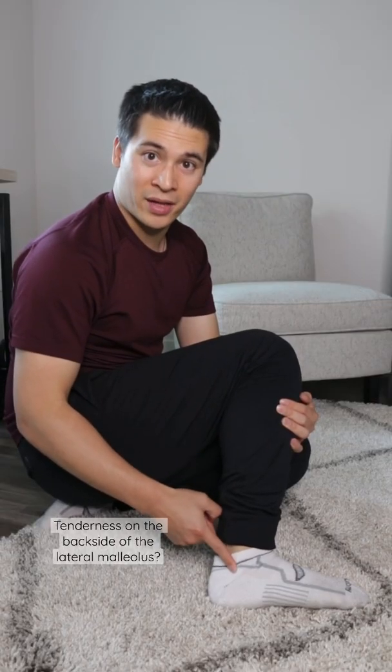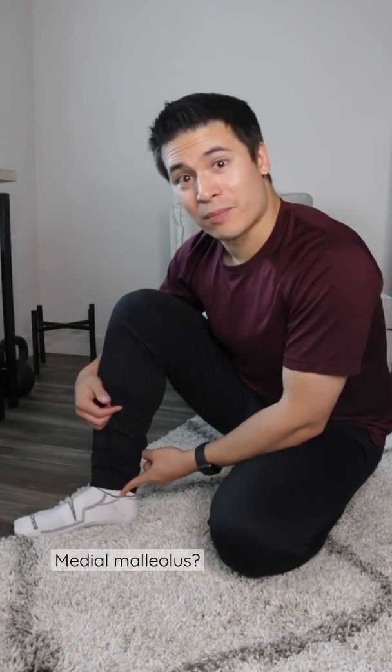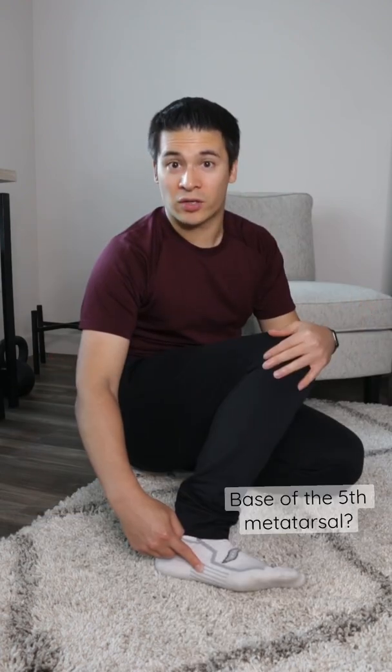One of the biggest things after an ankle sprain is to make sure that it's not actually fractured. So we check for tenderness on the backside of the lateral malleolus, and on the backside of the medial malleolus, the base of the fifth metatarsal, and on the navicular bone as well. If we have tenderness in any one of those areas, plus the inability to walk or bear weight, then we should probably get an x-ray of the ankle.